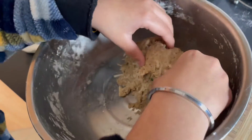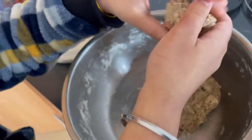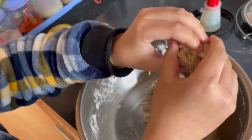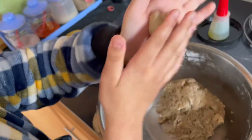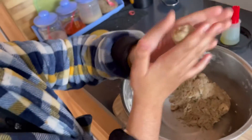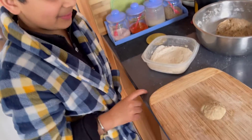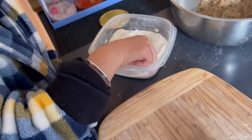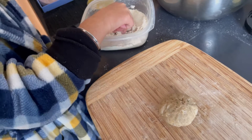Now I'll make a ball. The ball is ready, and now we have to put some flour on the ball.